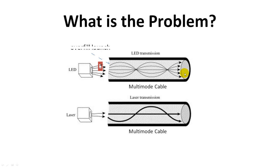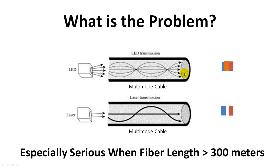Let's see how light travels. We have a light pulse emitted by the LED light source. It travels along different paths inside the fiber cable. Because they travel different paths, the pulse has different delays when arriving at the exit. But still, they overlap each other because there are so many modes. However, with a laser light source, they also follow different mode paths inside the multimode cable and arrive at different times. But because there are so few modes, in the worst case, the paths at the exit end may not overlap. One single path becomes two separate individual paths, which will cause errors on the receiver side. This is especially serious when fiber length is over 300 meters.